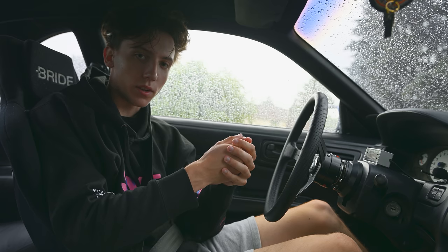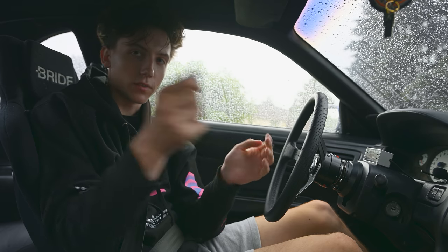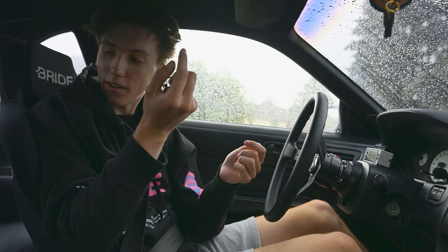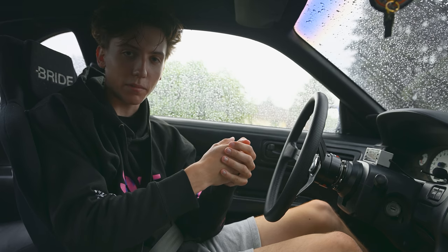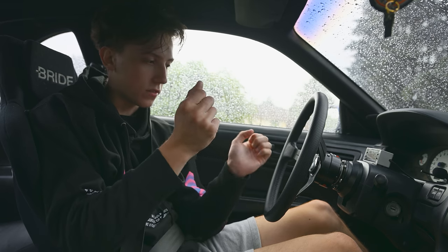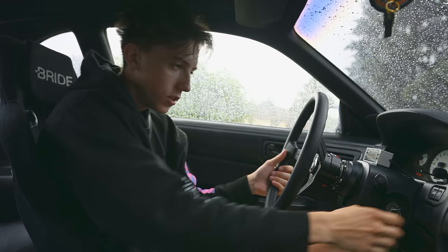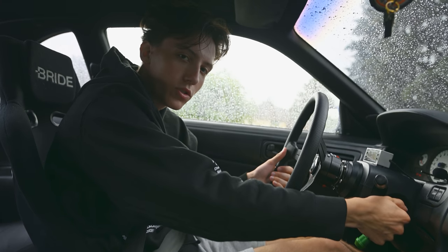Alright, welcome back guys. I'm in the S14 currently. I have a little suction cup rig on the passenger window. Hopefully it looks good — I can't really tell. I plugged in the monitor but it's not letting me record when it's plugged in. Still figuring out the kinks of that thing. But yeah, hopefully the shot looks good.